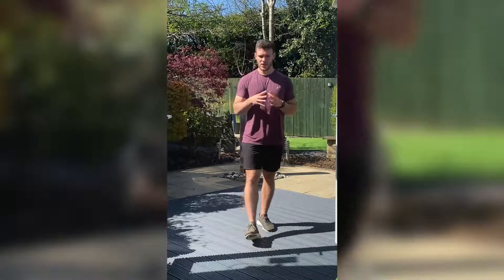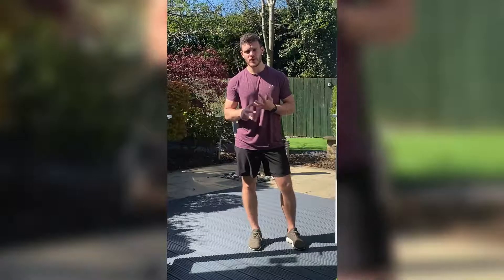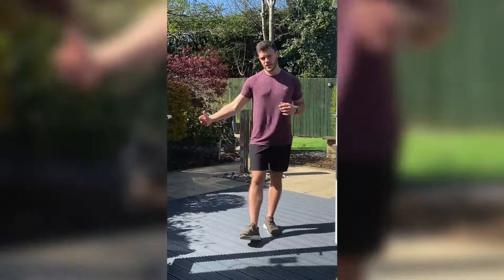So what we're going to do today is run through a little bit of a HIIT. We're going to do 30 seconds on two movements, 20 seconds on both, and then 10 seconds on both. We're going to do it without any rest, and then we'll rest for a short period while I go over the next two.